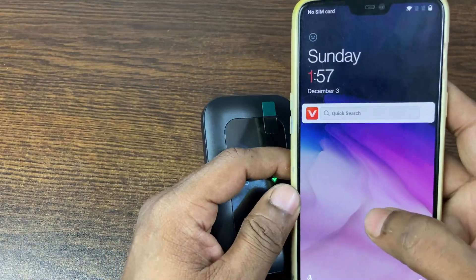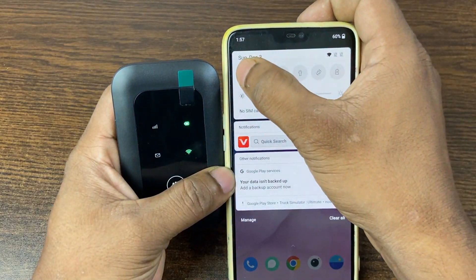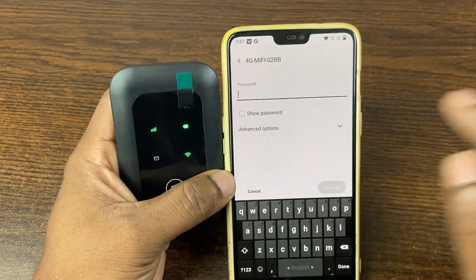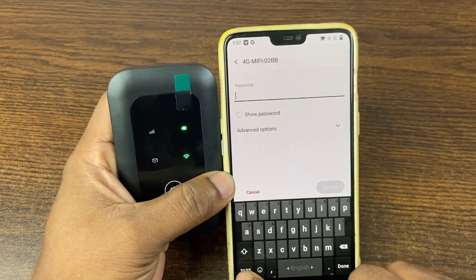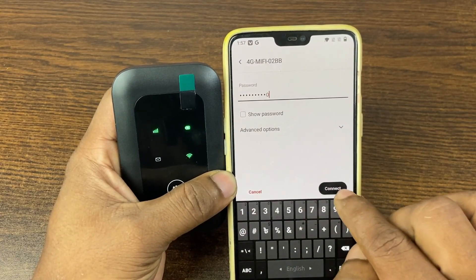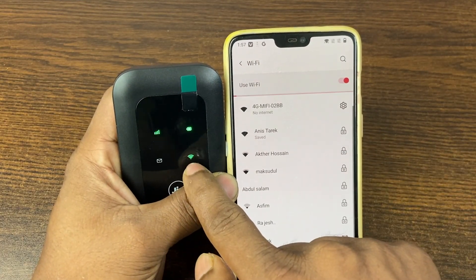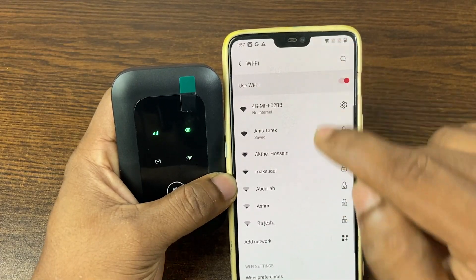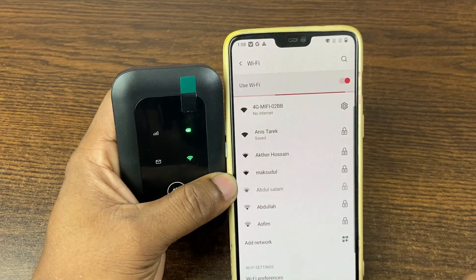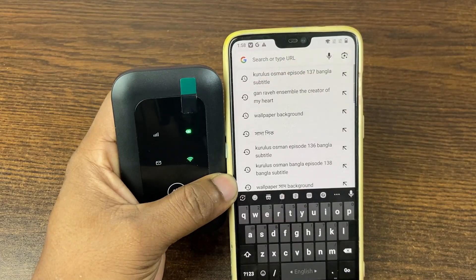To set up Wi-Fi on your smartphone, go to Wi-Fi settings and look for the default SSID which is '4G' and your Zio device name. Enter the default password: 1-2-3-4-8-9, then connect. After connecting, it shows as connected but with no internet because I don't have data on the SIM.